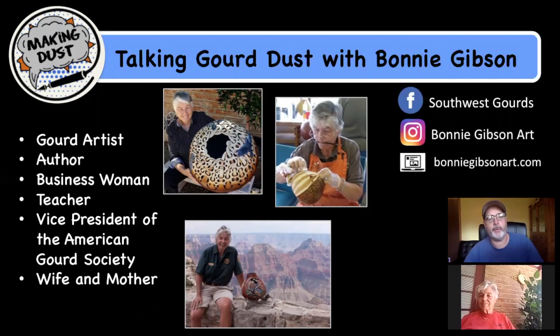I've got Bonnie Gibson here online with me on Zoom. Bonnie is a fabulous gourd artist, author, businesswoman, teacher, very involved in the American Gourd Society, and a wife and mother. She's somebody I've been following for quite some time on social media and through the American Gourd Society, and her artwork is just incredible. I'm very honored to be able to interview you, Bonnie.